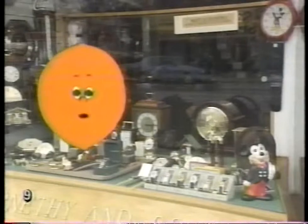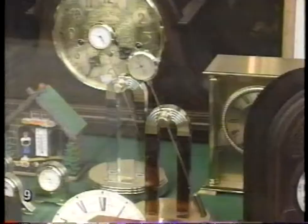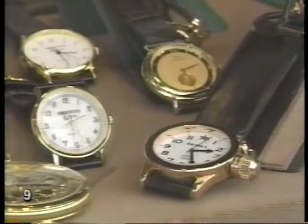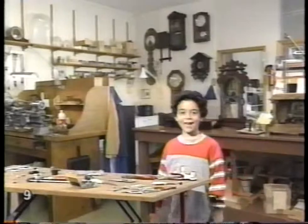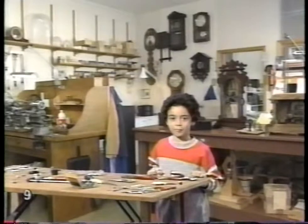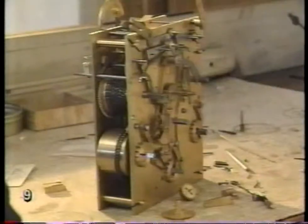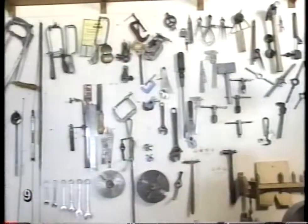My favorite kind of store is a clock shop. Their windows are the best in town. Doesn't this remind you of a toy store? Don't let my dad hear that. He's a watchmaker, and he's always telling my brother and me that clocks and watches aren't toys. Your dad's right — clocks are easily broken, and whoever fixes them must have good eyesight and a steady hand.